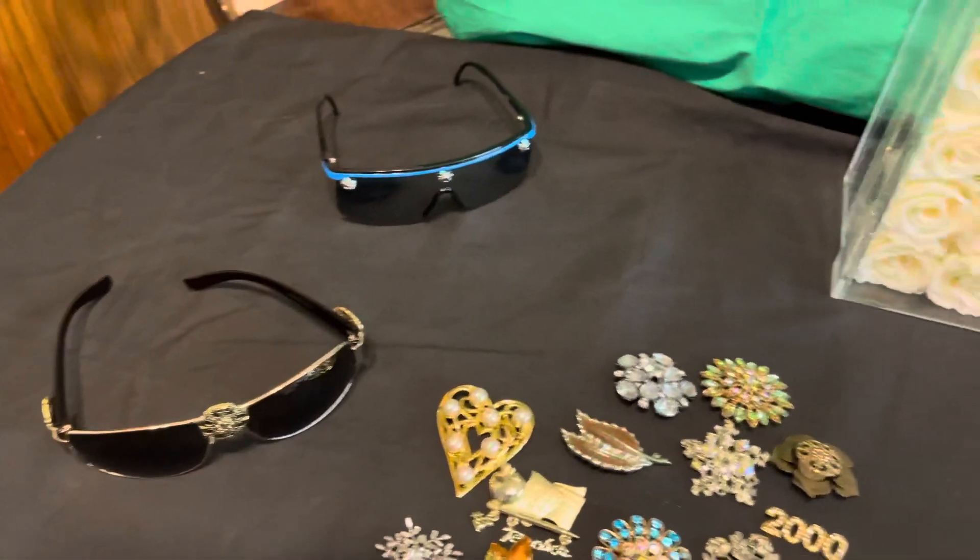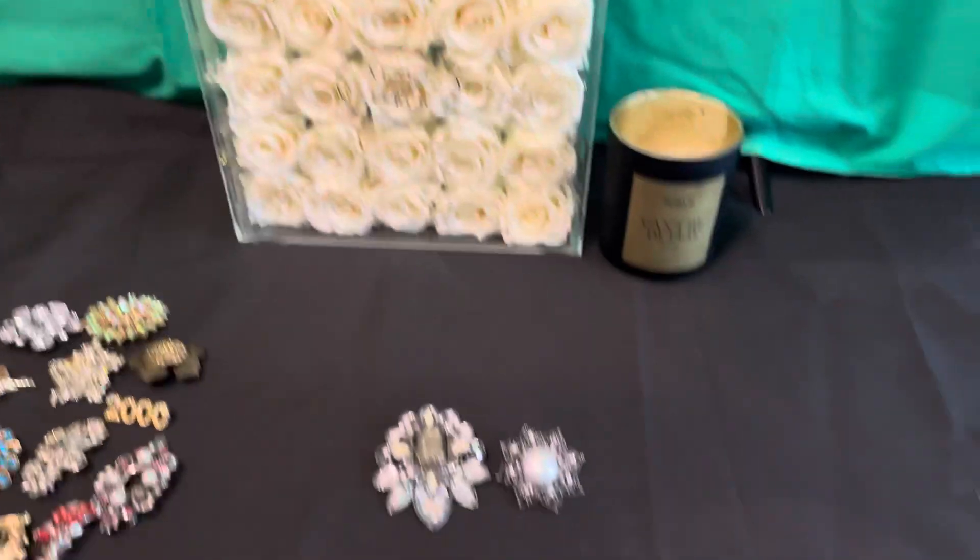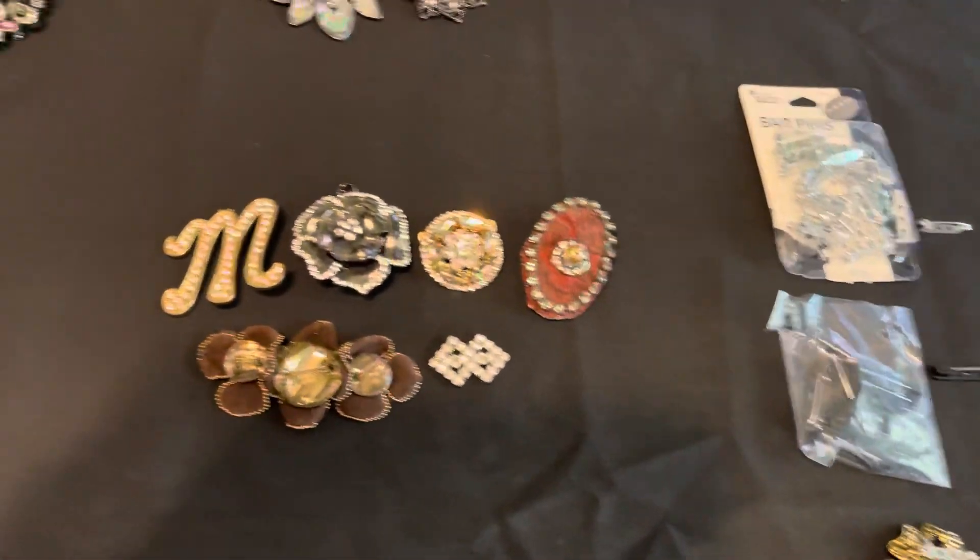So that's pretty much the gist of the video — just showing you guys some more techniques when it comes to brooches. I call them brooches.